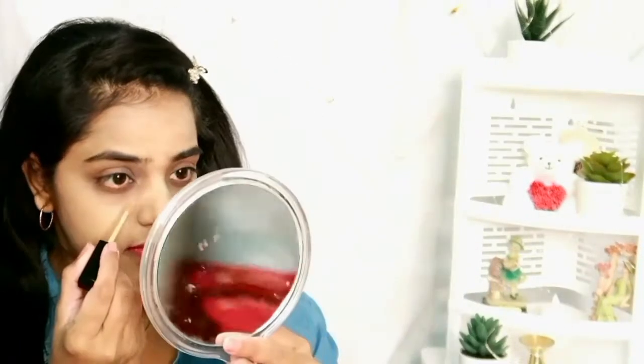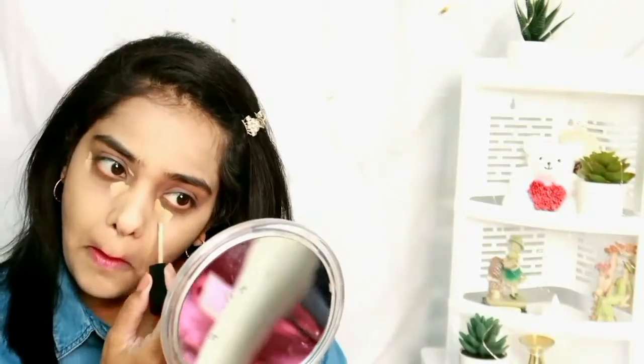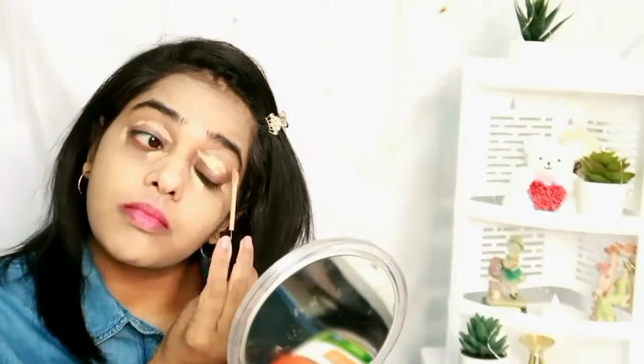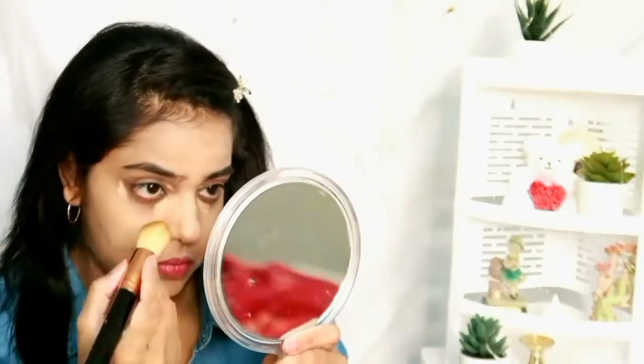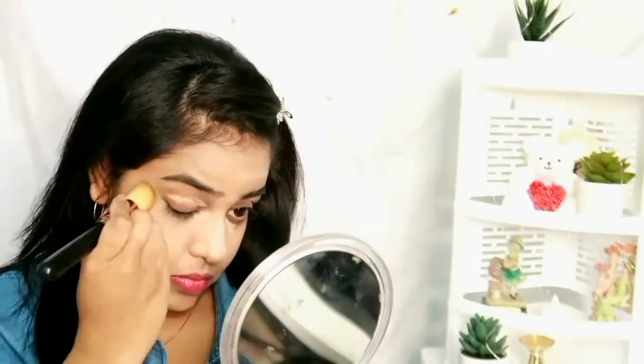Now it's time for concealer. I'm using Wet n Wild Photo Focus concealer to conceal my dark circles. I'm also applying it as my eye makeup base on my eyelids, and then blending it out with a concealer brush.